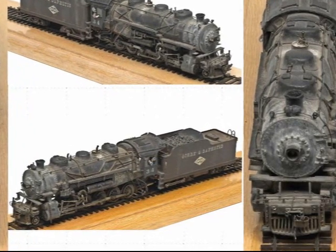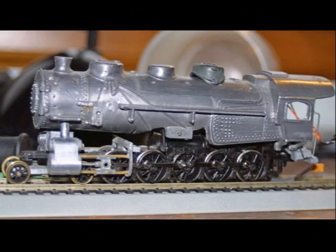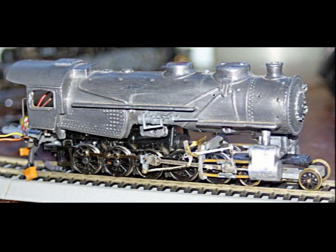I learned that number 34 was made from a die-cast Varney Redding 2-8-0 boiler, Mantua 50-inch drivers, Varney Casey Jones cylinders, and a scratch-built tender. Indeed, I even found on the internet that some folks were following that recipe and had projects under construction, as you see here.